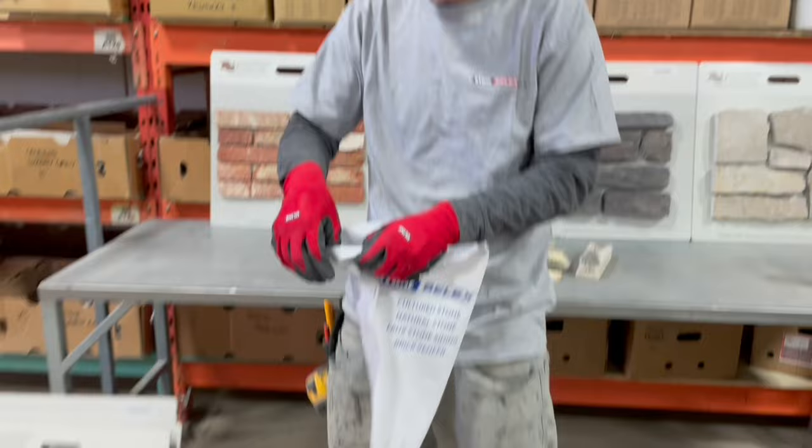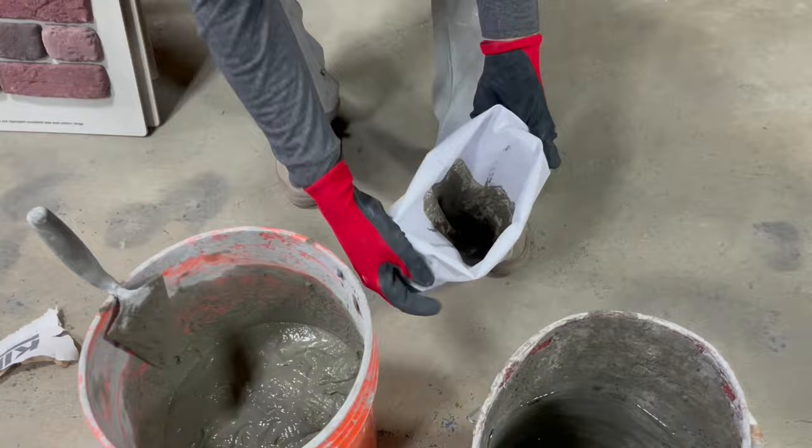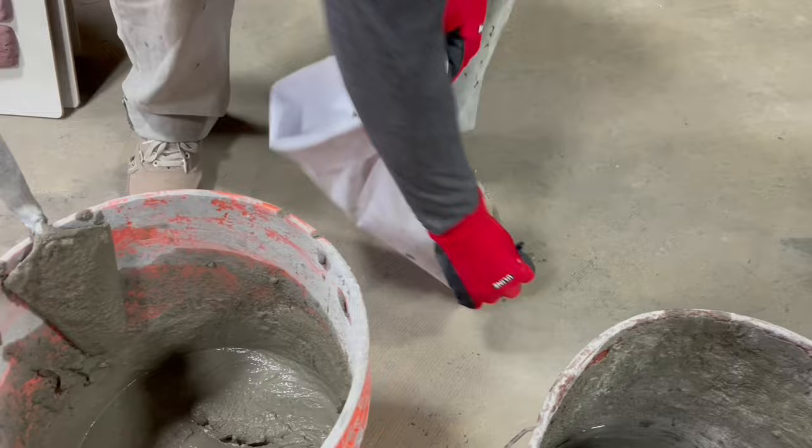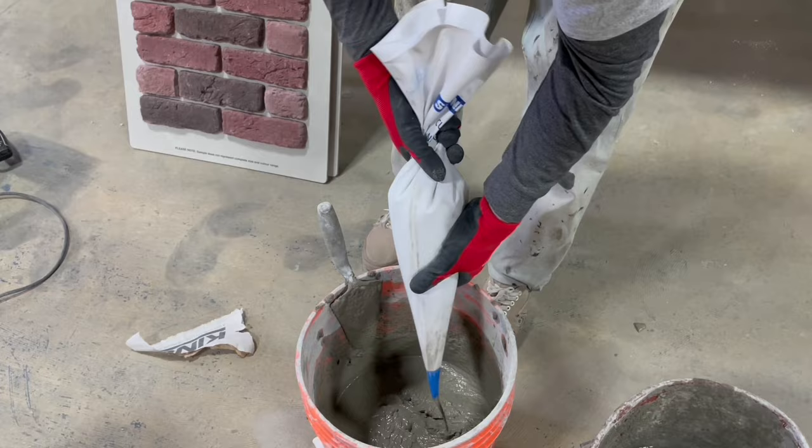Now we're just going to load up the grout bag. I usually roll back the opening like that - it helps you hold it. I usually step on the tip just to make sure we don't get any leaks, and simply scoop the grout into the bag. Pick it up from the tip so it doesn't drip, give it a little shake. You want to get as little air bubbles as possible - grab it right by where the grout is, give it a little twist, and we're ready to work.